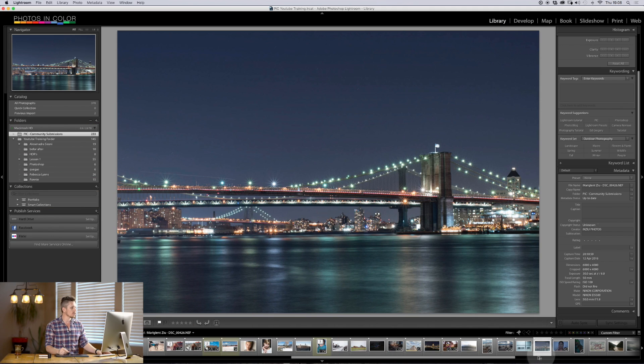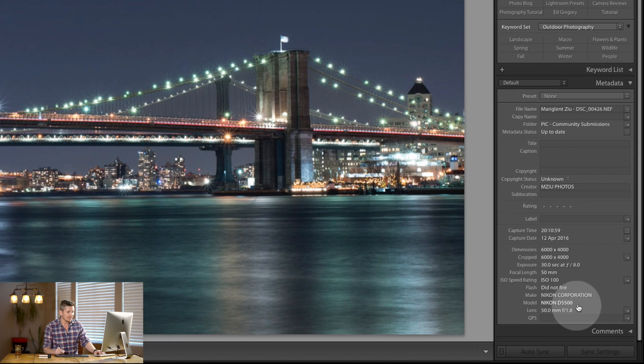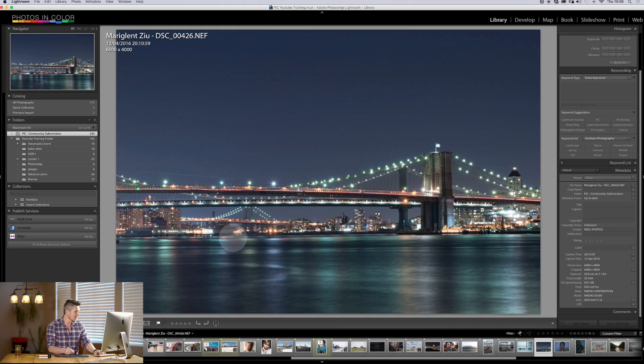So we're going to use this photo today. This is the RAW file — it's a stunning RAW file. It was sent in by Mariglent Ziu. It was taken on the Nikon D5500 on a 50mm at F8, and I guess it was a long shutter speed. As you can see, the river down here is all blown out. I think this is New York — Brooklyn Bridge, I think. I used to live in New York, so that's what I'm guessing.